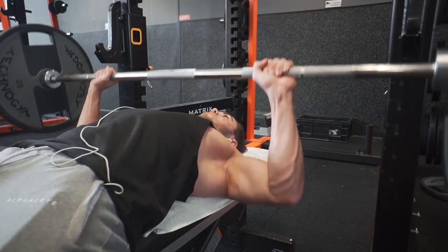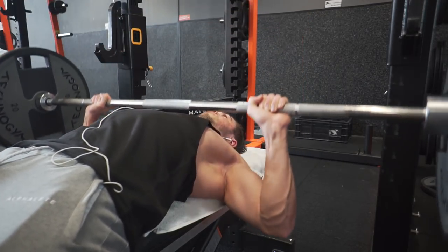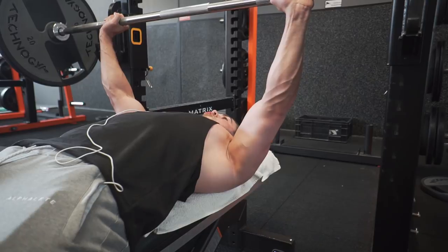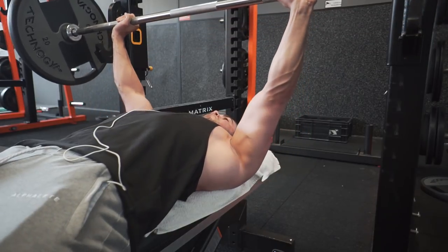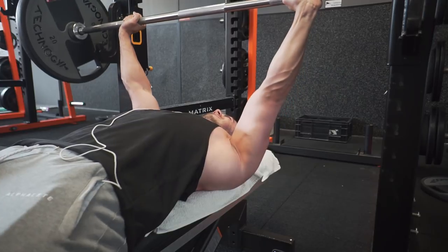The way I set up this program is that you build up the number of sets every week, and try to keep the weight the same or higher each week. So you have three weeks of progressive overload on a lot of exercises, then a deload week, and then on week five you start a whole new set of exercises. That's pretty much how we do it in a 12-week program.